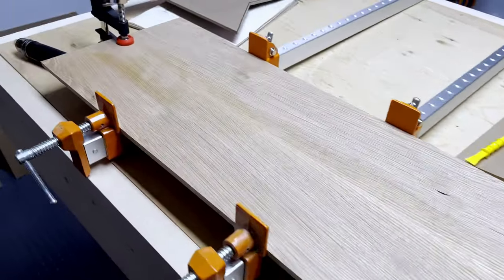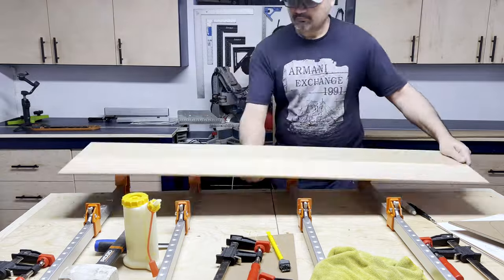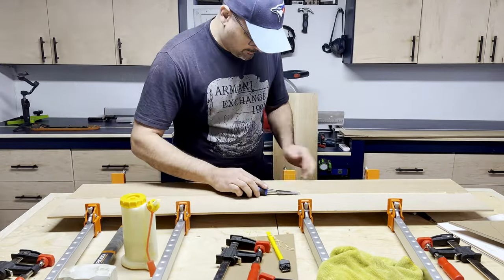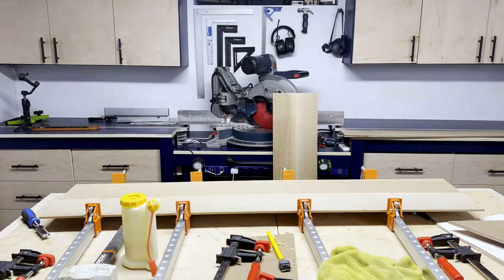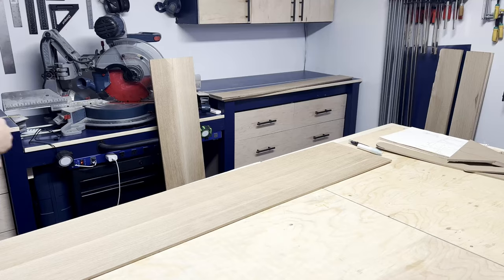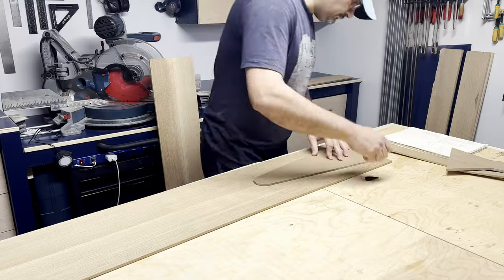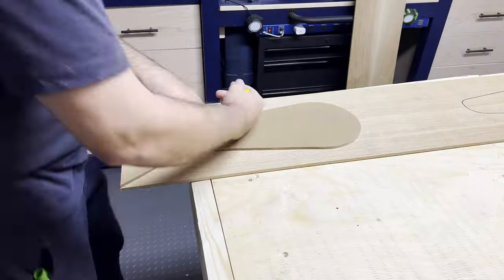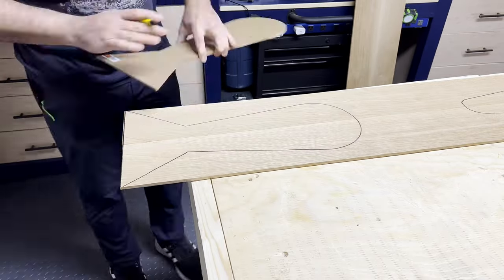Gotta love that bookmatch grain. After just a couple of hours the glue was dry. A little chisel work to get rid of the glue squeeze out, and then it was time to transfer the templates onto the oak. With the exception of the torso — which was predefined to be in the middle of the board to show that bookmatch — the rest of the pieces were fairly simple. The main thing to keep in mind is ensuring the grain direction is continuous throughout the project.